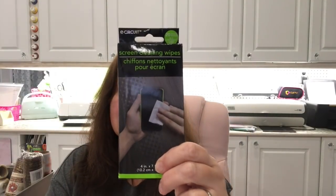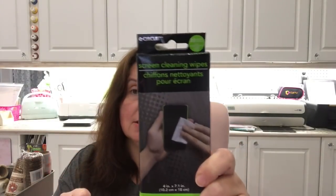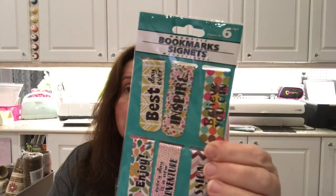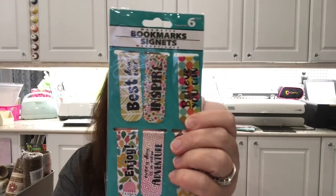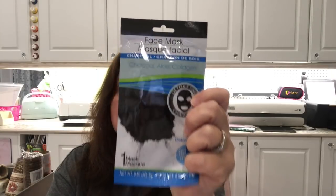I was in need of some screen cleaning wipes for my office, so I picked up this little box — you get 20 pre-moistened sheets to clean your devices. I also finally saw the metal bookmarks that I've seen other people haul, so I grabbed those — quite cute. I picked up the charcoal facial mask. I've heard really good things about this and I'm looking forward to trying it.